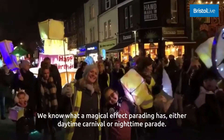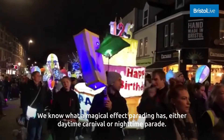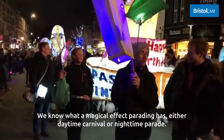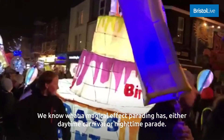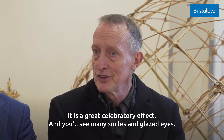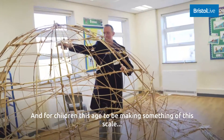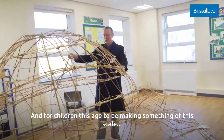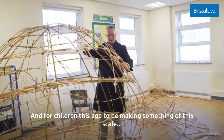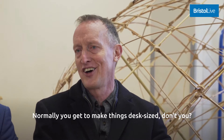We know what a magical effect parading — either a daytime carnival or a nighttime parade — can have. It's a great celebratory effect, and you'll see many smiles and glazed eyes. For children this age to be making something of this scale — normally you only get to make things desk-sized.